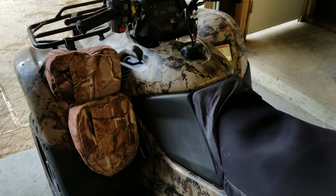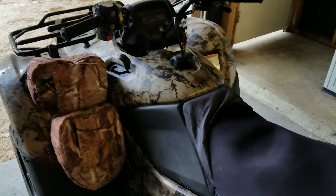2010 Honda Rancher 420 4x4 electric shift — going to replace the air intake filter. To do so, remove the seat.